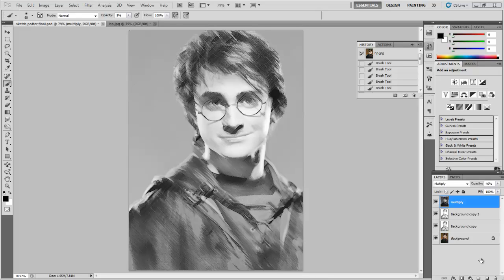Hi and welcome to this tutorial about converting a photograph into a sketch. I've posted another tutorial online using the minimum filter, which is really great for straight lines and hard angles. But when it comes to converting a portrait or a person from a photograph into a sketch, a different technique is a little bit better.